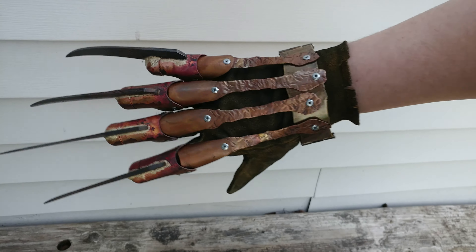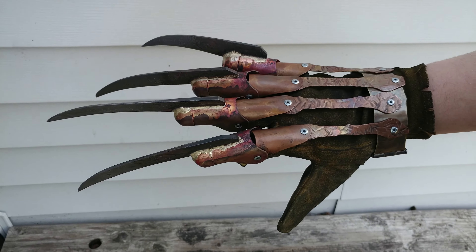But anyway, man, I hope you like your glove. Let me know what you think of the different lighting.